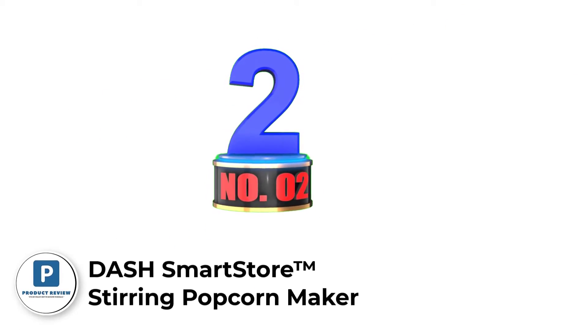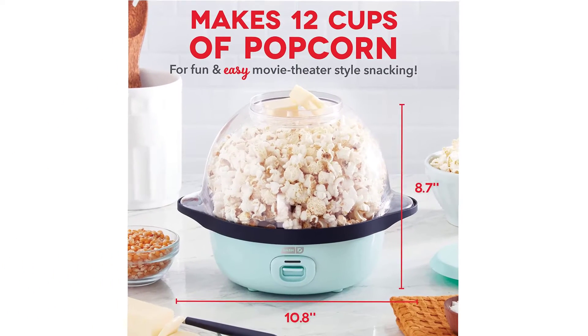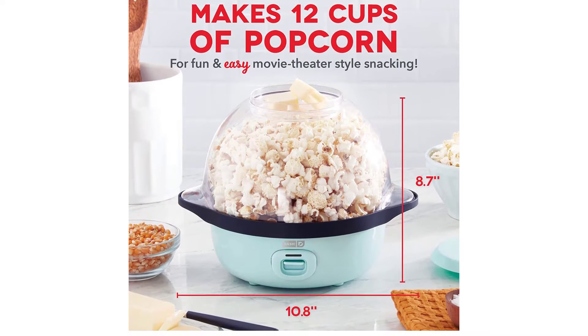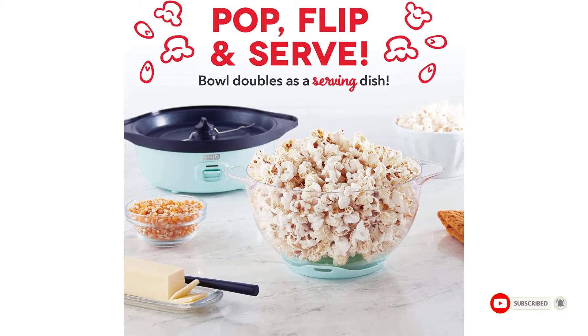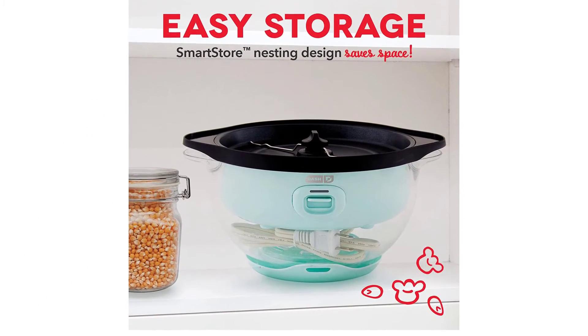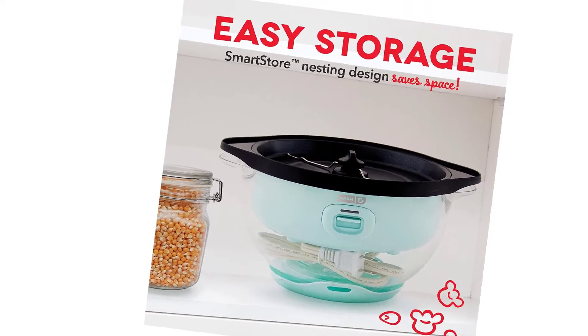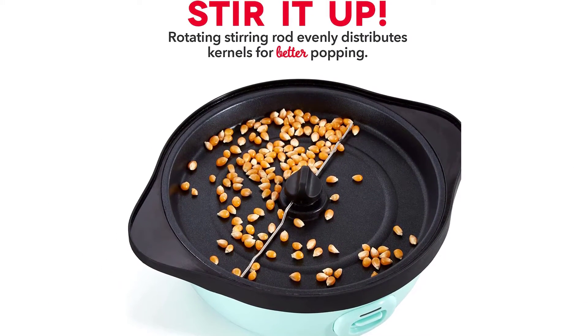Number 2: Dash Smart Store Stirring Popcorn Maker. About this item: enjoy up to 12 cups of fresh, movie theater-style popcorn at home. Built-in measuring cup to make 4, 8, or 12 cups of popped kernels — just add kernels, oil, and press the power button. The cover with vents doubles as a butter melting tray. Just flip and serve right away with the clear bowl. The base nests inside the lid for compact storage. Includes the Dash 3QT Smart Store Stirring Popcorn Maker, measuring cup, and recipe guide.